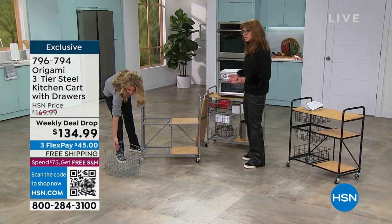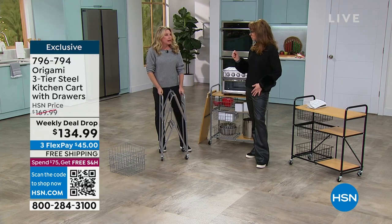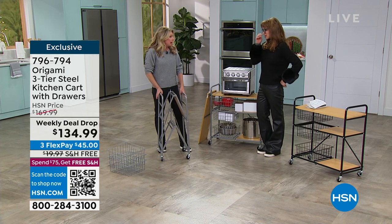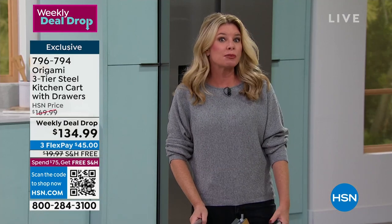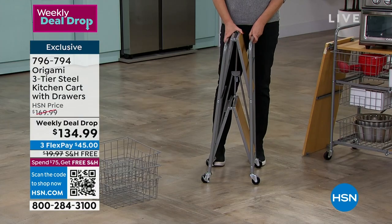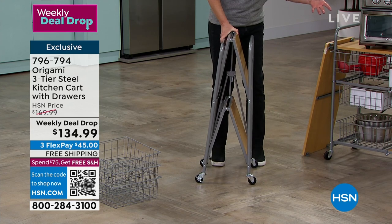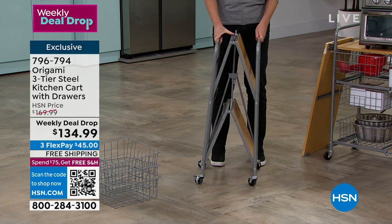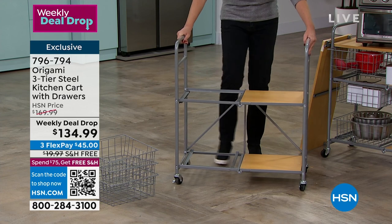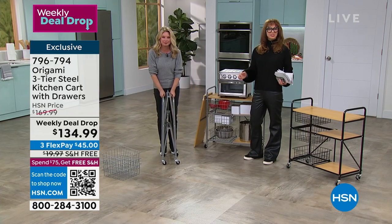Remember, this is a weekly deal drop - it is brand new. We launched it about six months ago and sold out in one airing. The weekly deal drop launched this morning and we already lost one color - white is gone. I think everyone can appreciate that getting organized doesn't have to be complicated. It doesn't have to be ugly either - it doesn't need to be particle board or plastic, and it doesn't need to be a headache to put together.